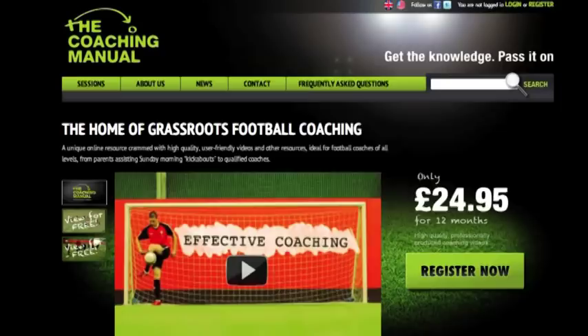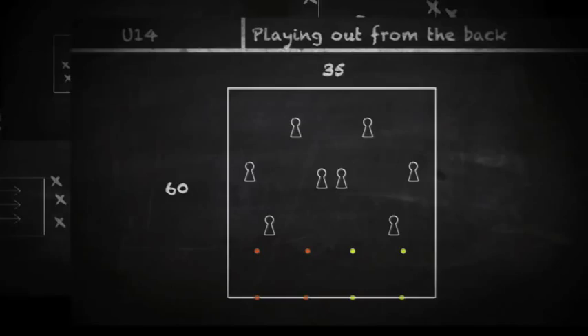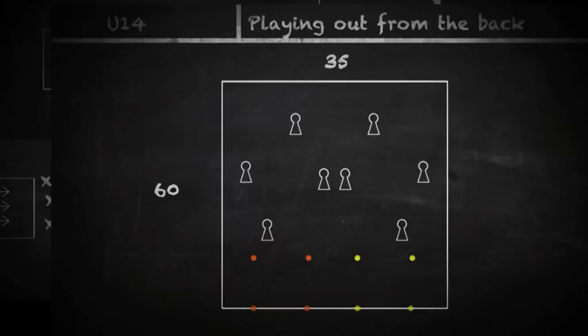I think the coaching manual is a fantastic resource for new coaches, aspiring coaches, especially coaches of young players. There are plenty of ideas in there that can be used exactly as they appear in the coaching manual, but they are all flexible so that a coach can use them to develop his own ideas.